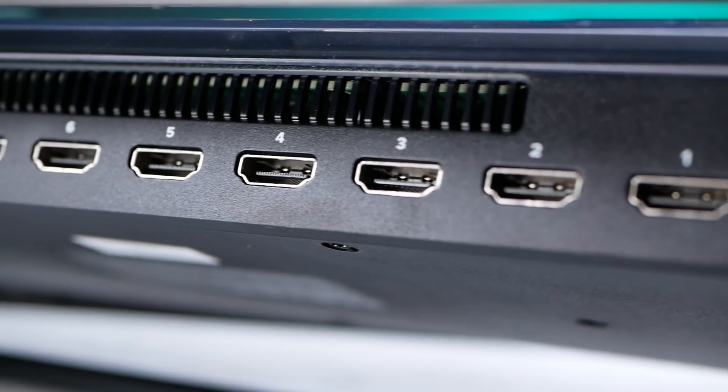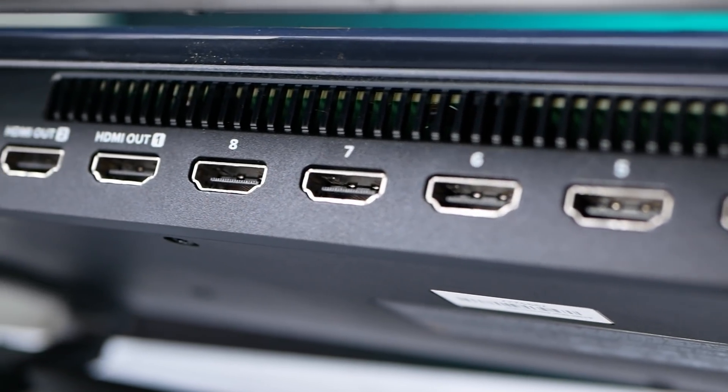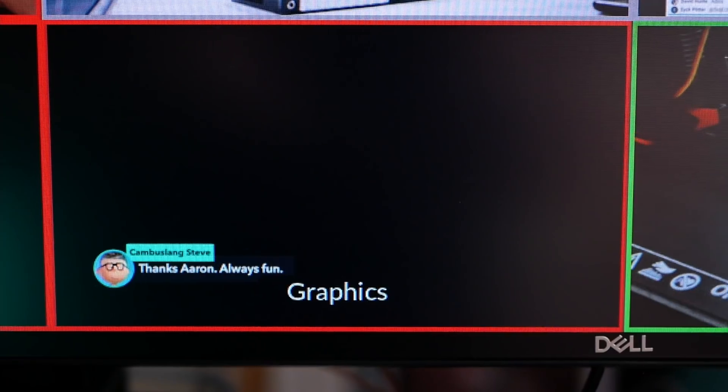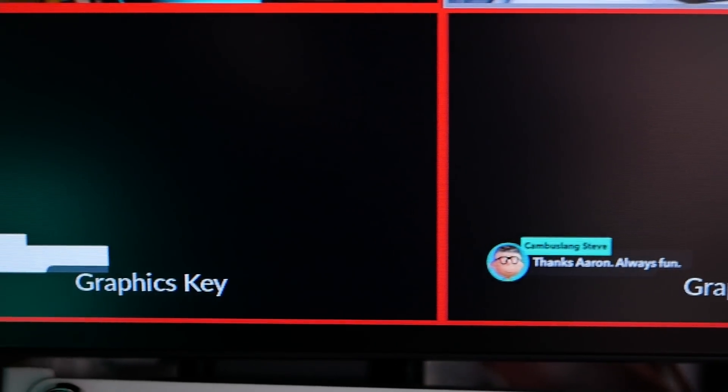There are eight HDMI inputs, and that means you can connect so many more things. The original ATEM Mini had four inputs, which is great, but I found myself filling those up pretty quickly, especially once I started adding graphics into the show. With eight inputs, I don't feel constrained anymore. And if you're doing key fill graphics for proper transparency, that takes up two inputs but still leaves you six, whereas on the original ATEM Mini it would have taken up half of them.